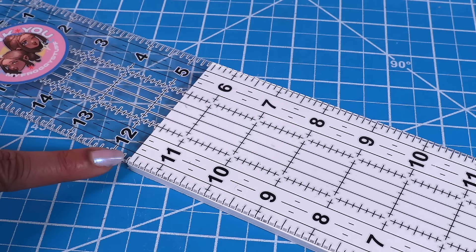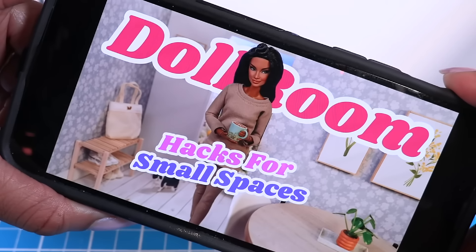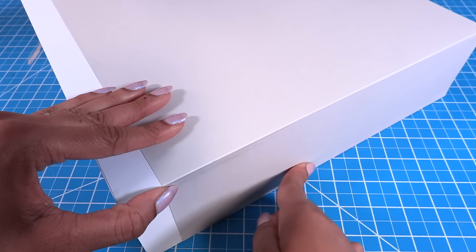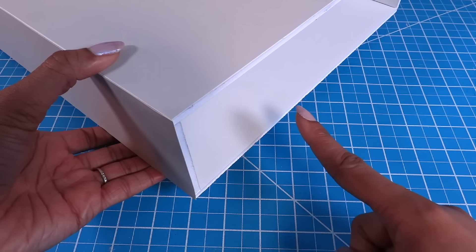I cut two three by 13 inch boards for the sides. Let's glue it together just like we did in our first video to make our box. Let's add scrapbook paper — I cut a strip of paper and covered one of the sides so it goes around the corner, and now we have a place to store our My Mini Baby stuff when not in use.